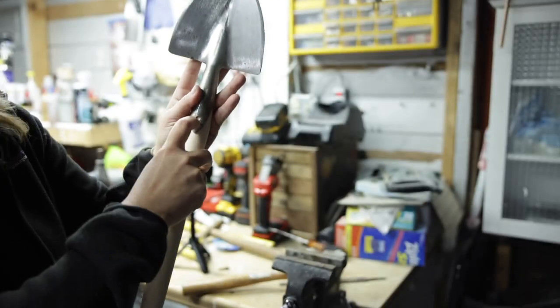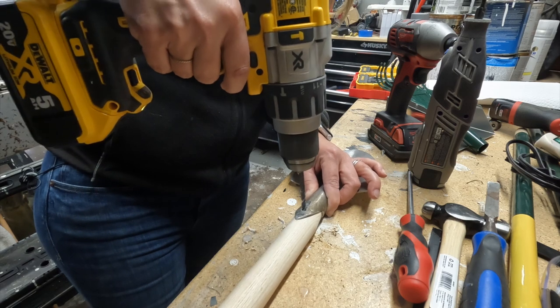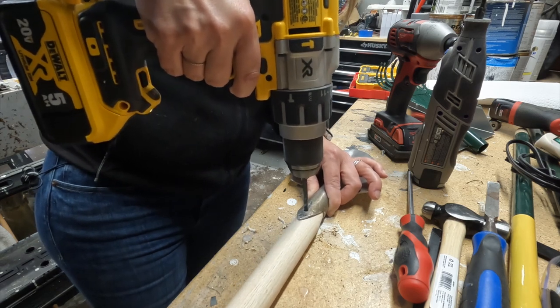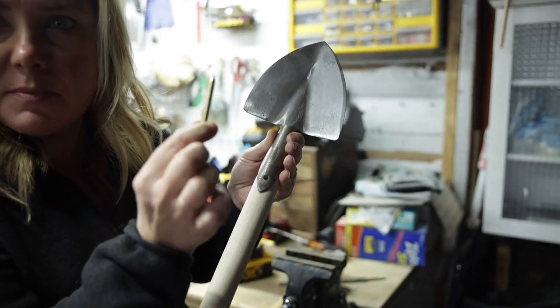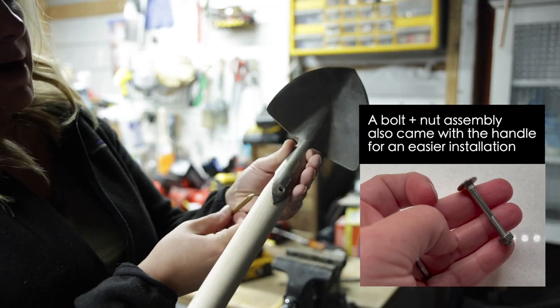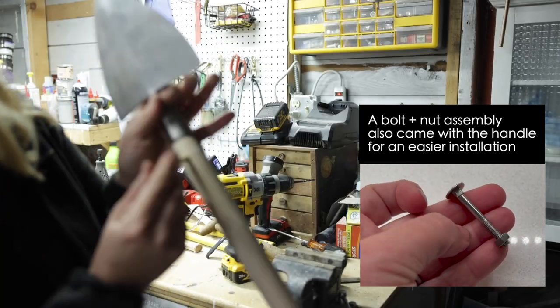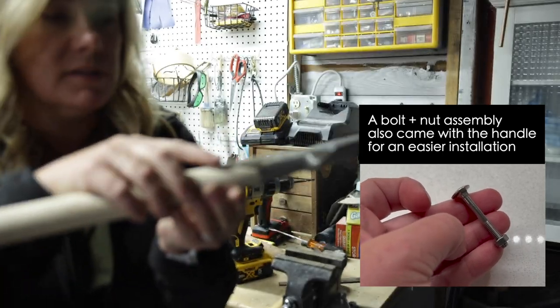Now we have to drill the hole for the new pin — that's what we're going to do. Next step: this is the pin that comes with it. Is this brass? Yeah, this is brass. And we're going to put it through from the back. And now we have to cut this off.